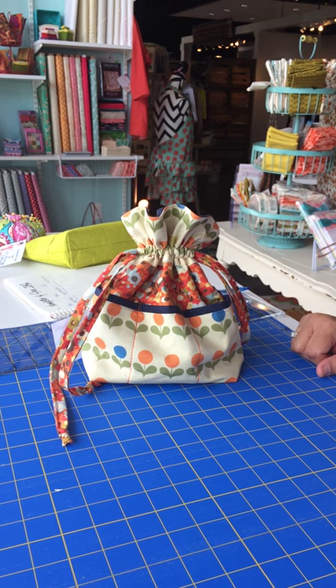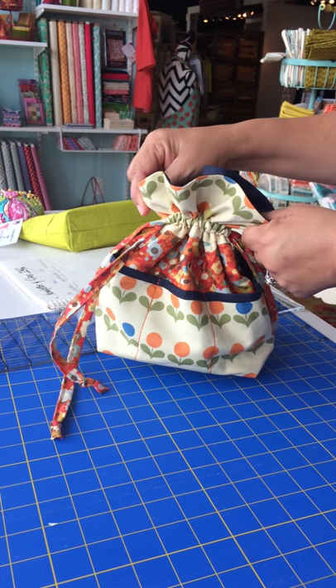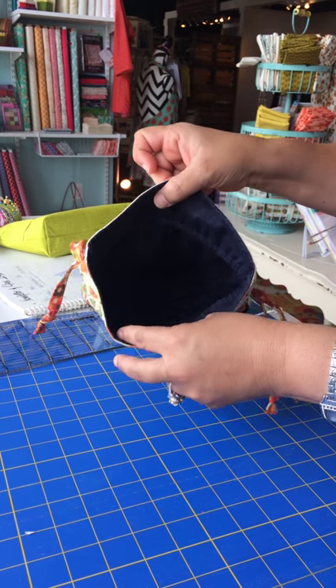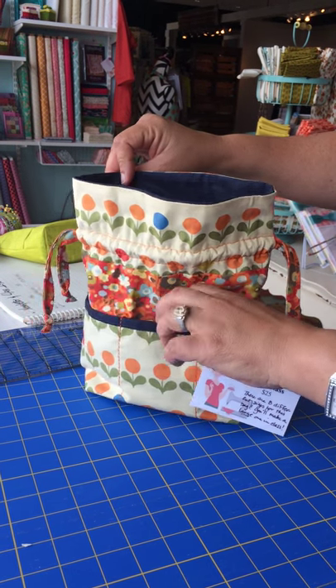This is Tisha Copeland with Not Your Mama's Quilt Store and I want to show you this great class we have coming up. We've named it the Drawstring Diddy Bag because it is just a fun little bag that you can make to throw all kinds of stuff into. It has a drawstring on both sides and these great pockets that you can put stuff into right here.